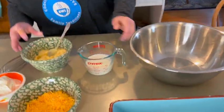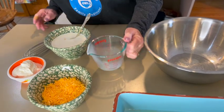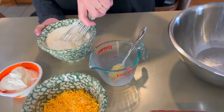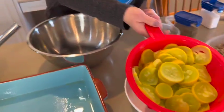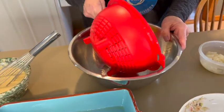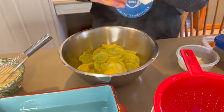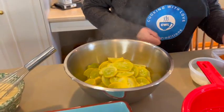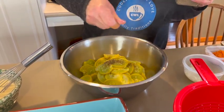The next step is to prepare our cream of chicken soup mixture. I'm going to add the milk to it and whisk until blended. Now I have our drained squash in a bowl. I'm going to add a little bit of salt and pepper to taste.